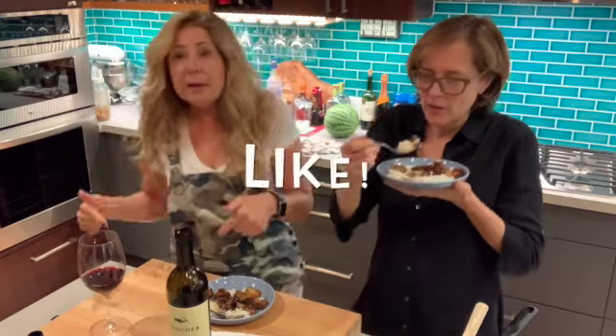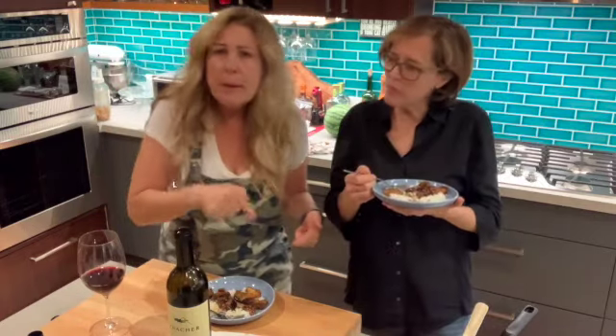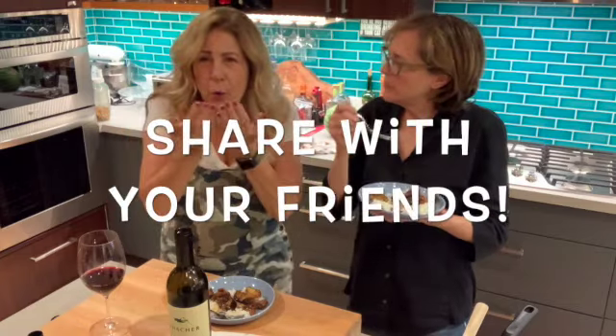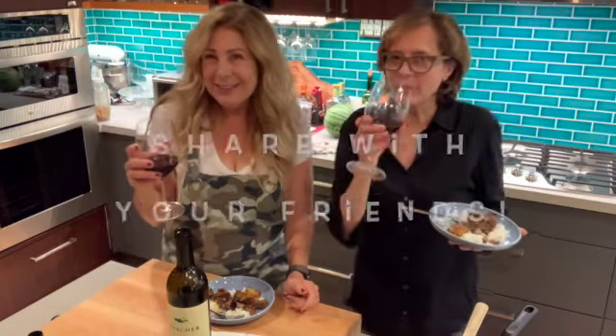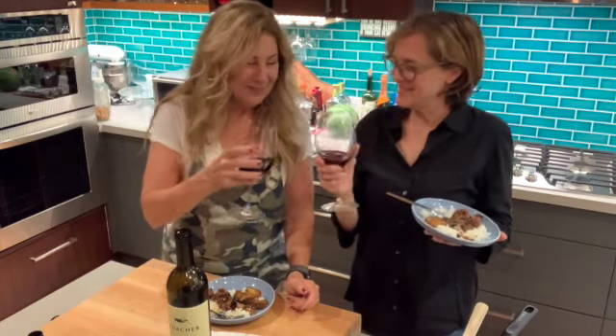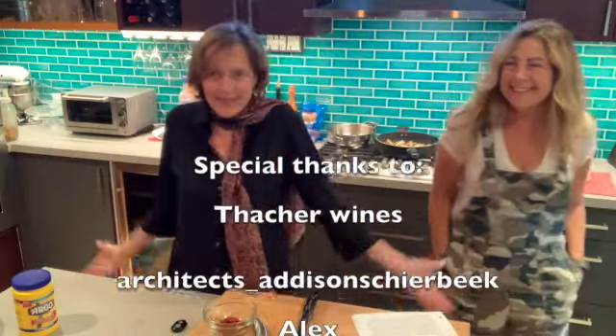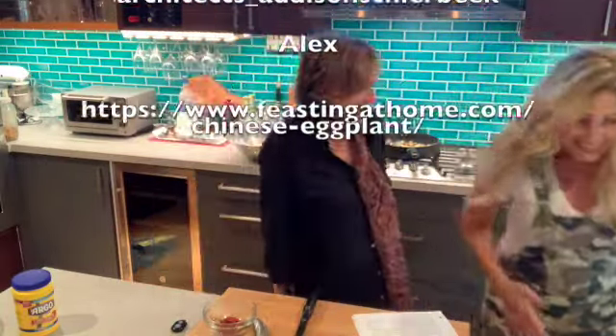Leave a comment. Click like. Subscribe. Link in bio. Share with your friends. Wear a mask. Vote. We will see you on the next cooking with wine. Cheers. What are you doing? I was just... I don't know. That was good.